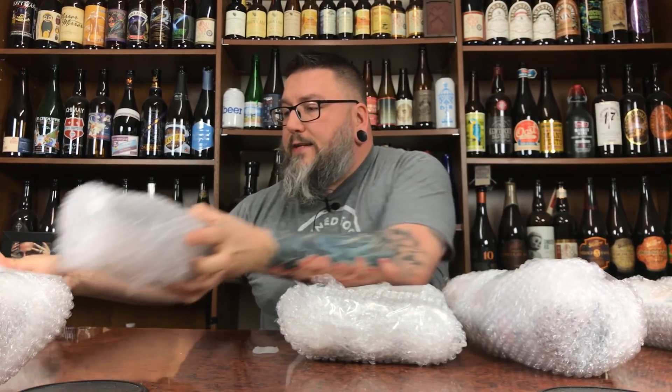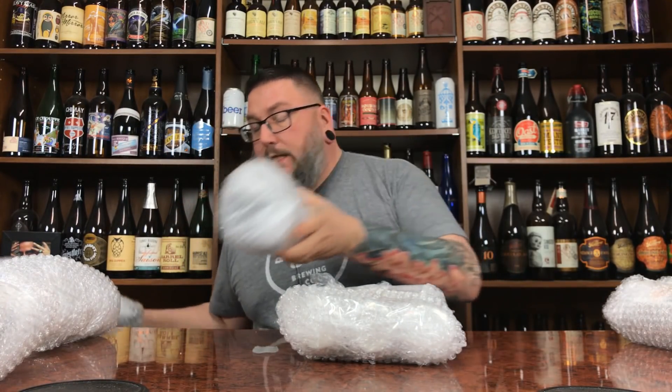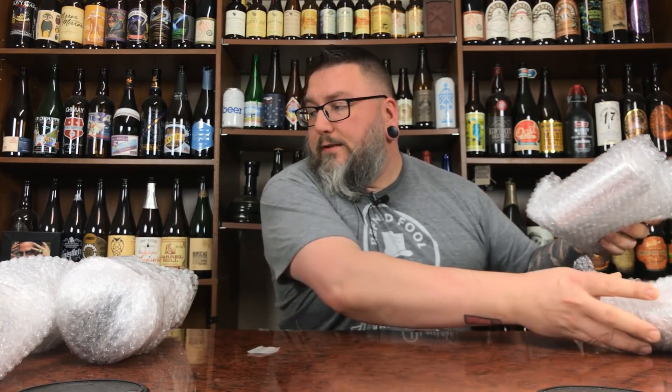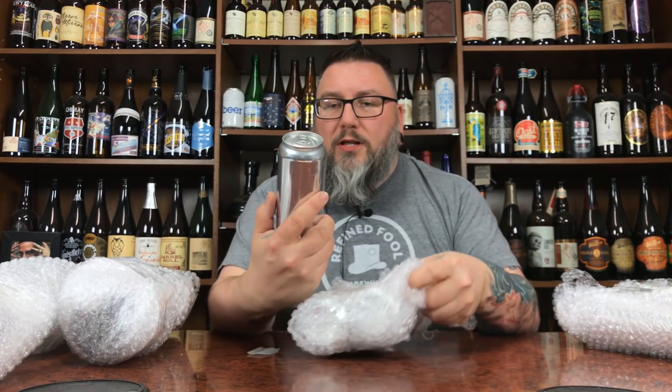We've got two packs of cans and a whole bunch of bottles. This is a red hot mess. I never unbox stuff when it's been light outside, but it's a super snowy day here so I kind of took the day off work. It's five o'clock on the nose and it's still light outside — kind of weird.